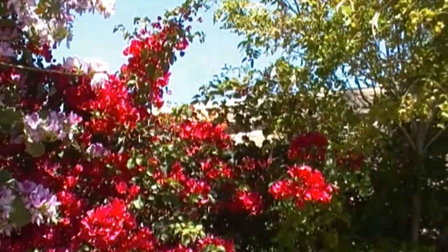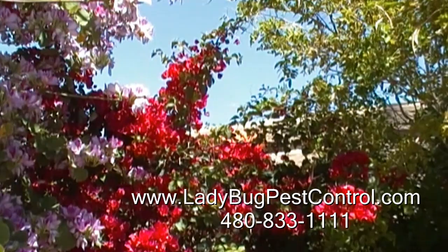Through the trees we have some bees that we're going to be removing by cutting a hole in the rooftop, and we'll see that in just a minute.